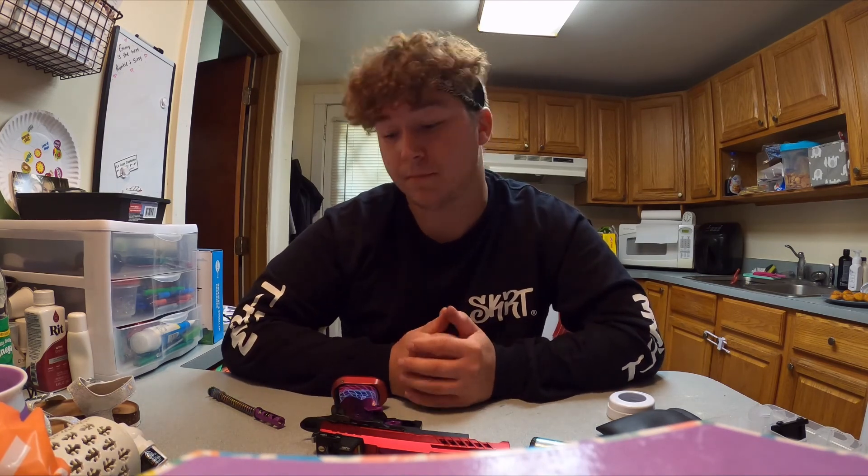What's up guys, it's your boy T-Raw with Skirt Speedsoft. Today I'm doing a build video — I'm gonna go over my 5.1 Hi-Capa build. I get a lot of questions about it, so I'm gonna go over pretty much every part that's in it. I'm gonna break it down between the upper and the lower — the slide is the upper, and anything under the slide down to the magwell is basically the lower.